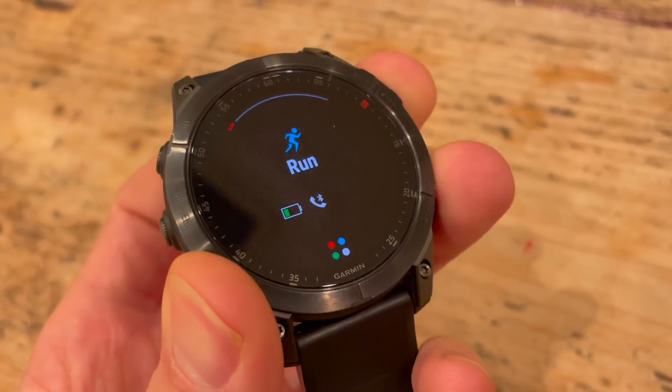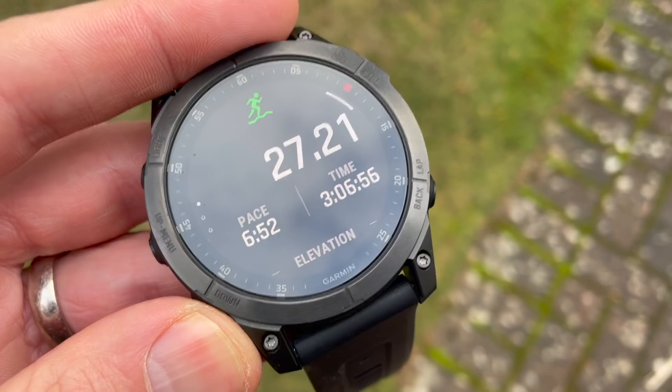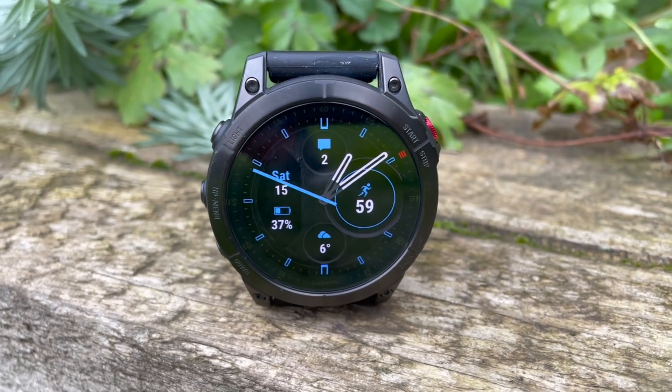With a watch like this, I want to test it as hard as I can: always-on screen, multiband GPS, streaming music, all notifications — and it's still going to last five to six days. That to me is more than enough to pay for the screen in terms of battery life. I used it for a three-hour run with maps on the whole time in sub-zero conditions in Scotland and it dropped 11%. Forty-five minutes of music is about 5%. You're going to get through a marathon with always-on screen and highest multiband GPS with music playing. And you're going to get through an ultra if you don't have music playing. The power management modes mean you can push further if you want.